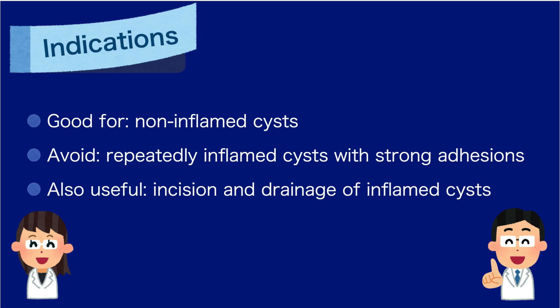Indications: this method is suitable for non-inflamed cysts, particularly in locations where scarring should be minimized. However, for cysts with a history of repeated inflammation, where adhesions to surrounding tissue are strong, this method is not recommended. It can also be adapted for incision and drainage of acutely inflamed cysts.